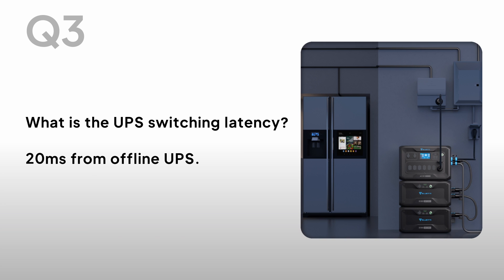What is the UPS switching latency? 20ms from offline UPS.